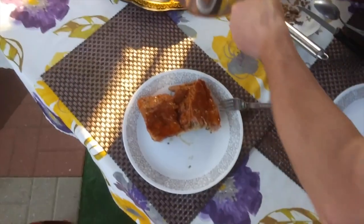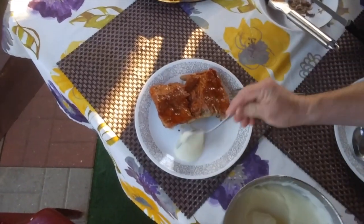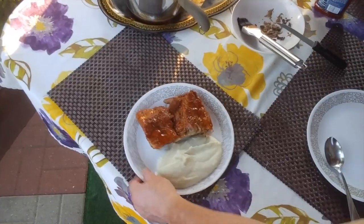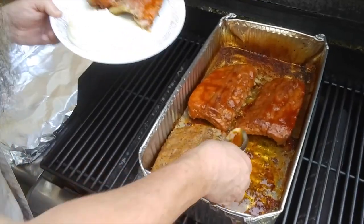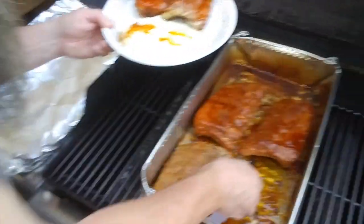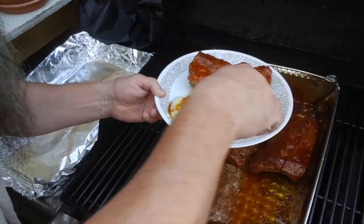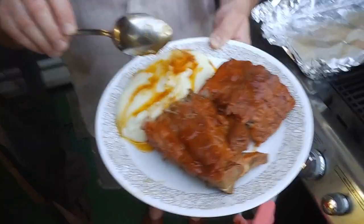We have garlic mashed potatoes — smells like butter and garlic. You can hear that sauce — this is from the pork, a little bit fatty but just a little. Add a little taste to our mashed potatoes. That's it — bon appétit! See you in the next video.